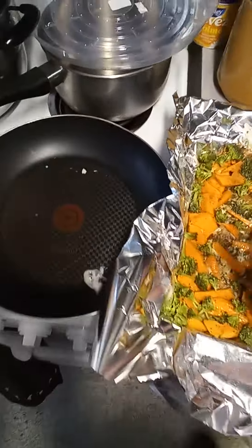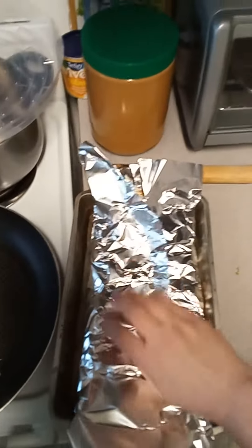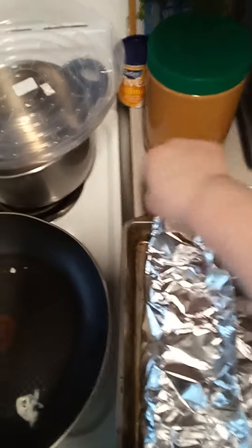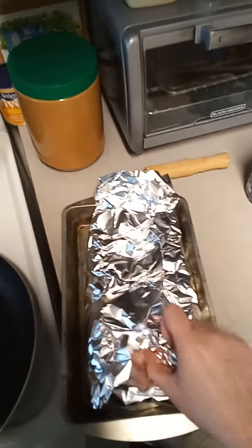I'm going to fold it all up now. I should do this more often, because you guys see how complicated I am with my cooking, right? When do I ever do just this — a one-dish dinner?